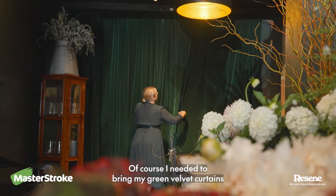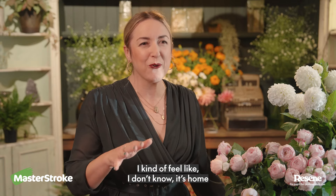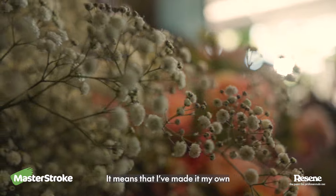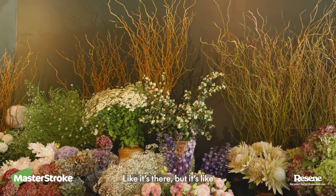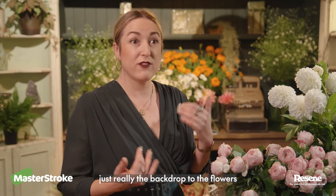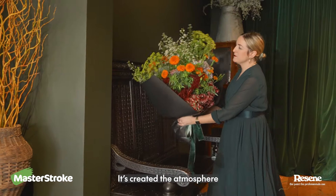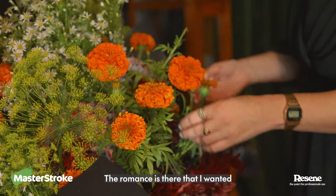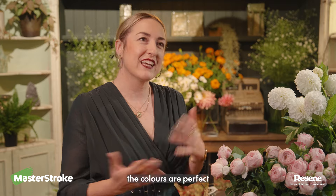Of course I need to bring my green velvet curtains. I kind of feel like it's home — I keep calling it home by mistake, which means that I've made it my own. The colour choice has been perfect. It's just really the backdrop to the flowers, which is actually the most important part. It's created the atmosphere. The romance is there that I wanted. It feels really right, the colour's perfect.